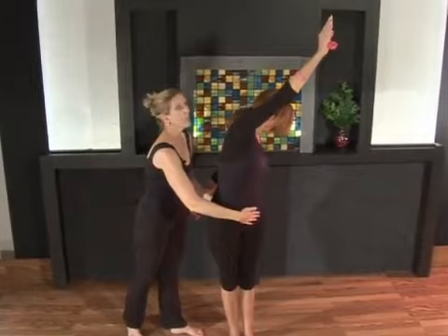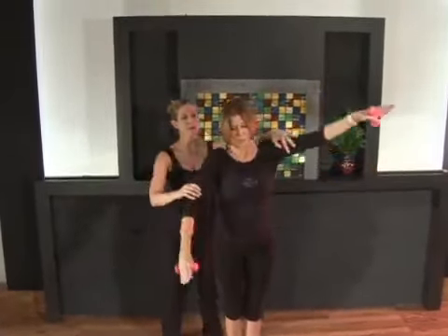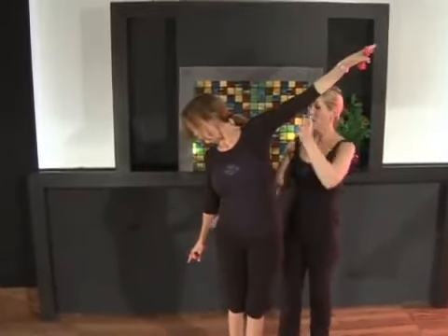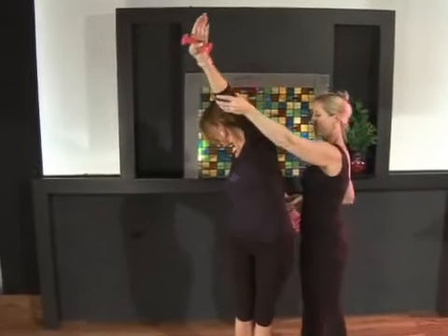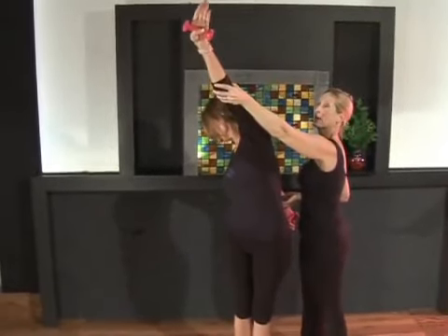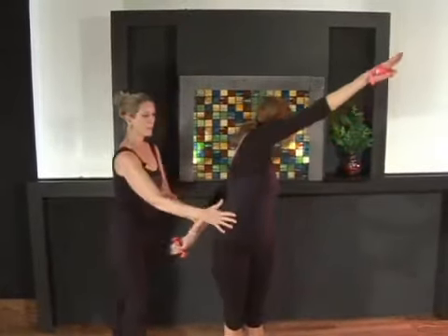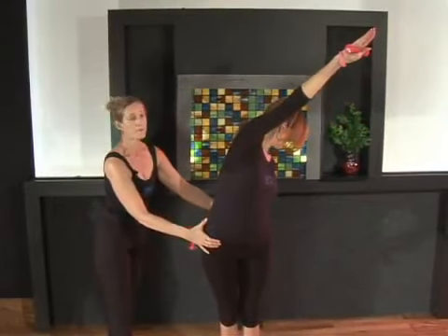To switch, we're going to come through the center, turning that chest back through the center. Arms extend straight out to the side and around and back through that back arm, forward through the front arm. Really reach in opposite directions. Inhale back through the center and exhale and reach and fly, keeping this hip squared off to the front.